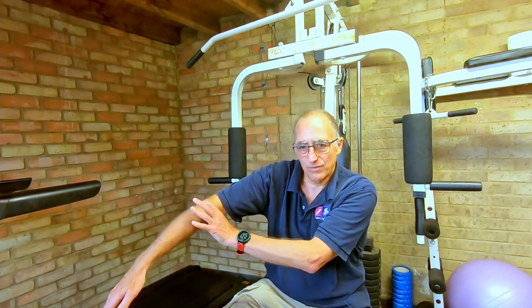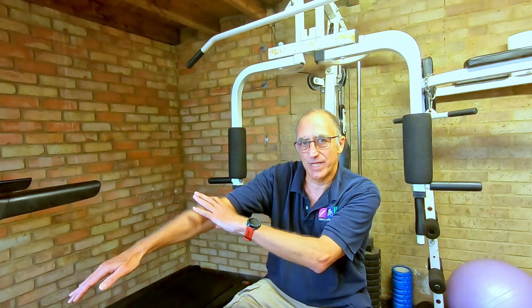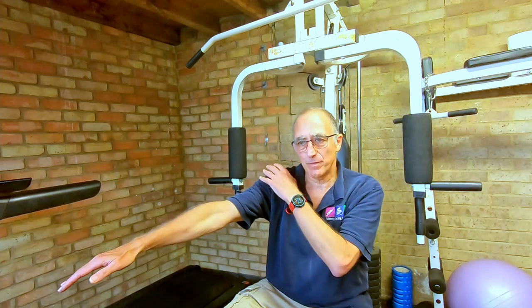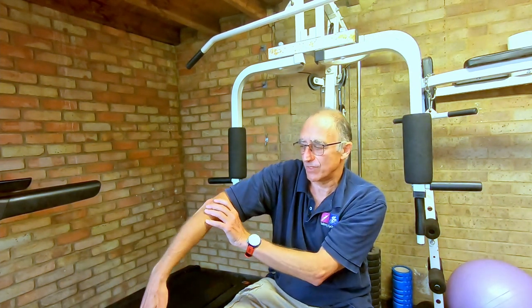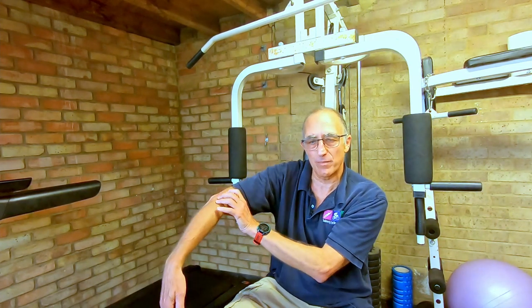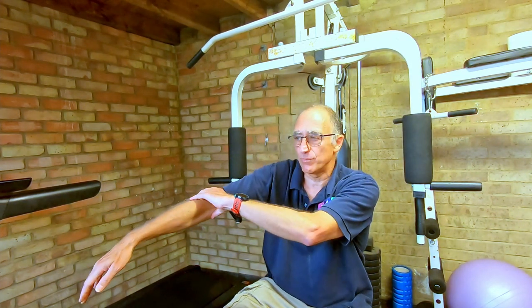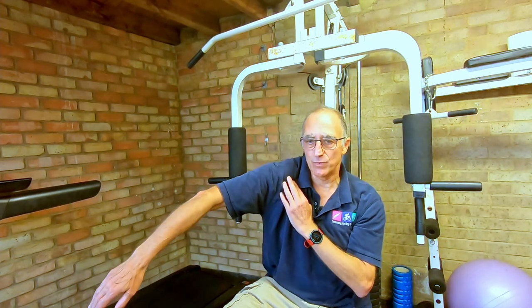When I rotate that elbow, nothing happens at my shoulder — my shoulder stays exactly where it is and my elbow just rotates. What a lot of people tend to do is rotate the whole shoulder, which is completely wrong. We need to practice just rotating the elbow while keeping the shoulder exactly where it is. When you can do that you'll be able to catch the water really well. If you feel your shoulder rotating inwards, you're not catching properly and you're making more effort than you need to.